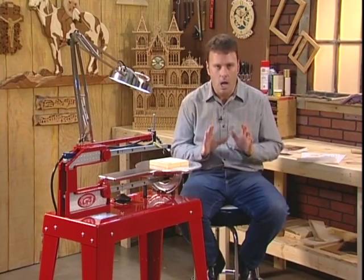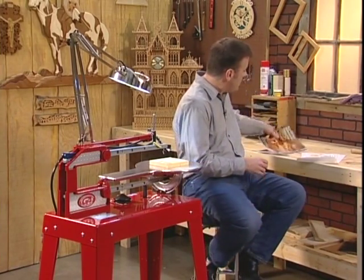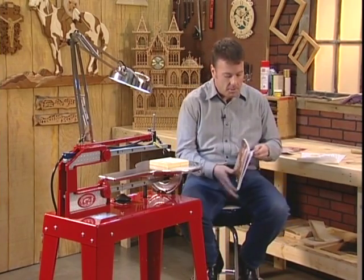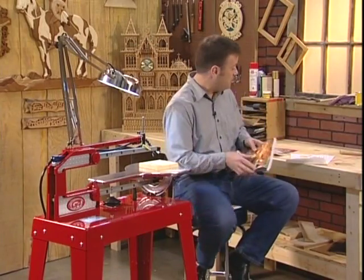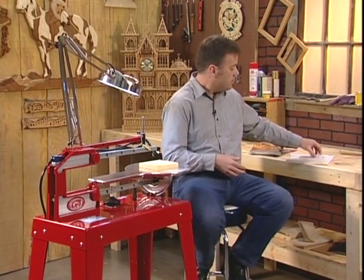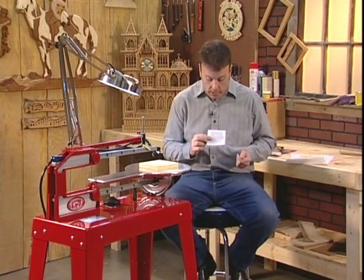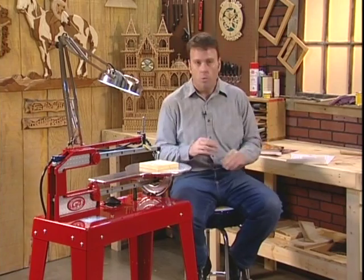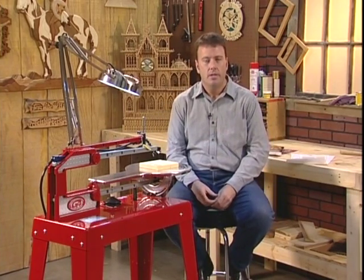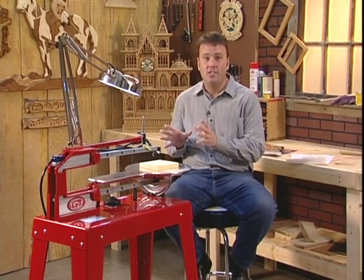There are literally hundreds of different project patterns available in books like this, where you just photocopy the pattern and cut it out. You can find patterns that are simple or elaborate. You're simply following a line with the Hawk, so you'll be making great projects the very first day.